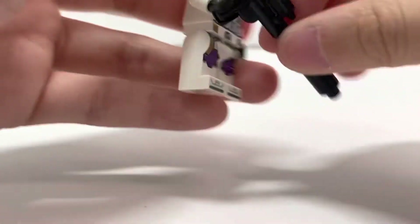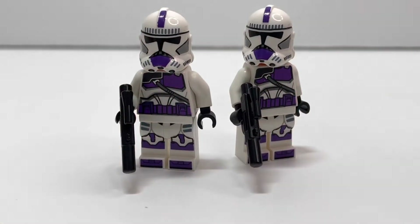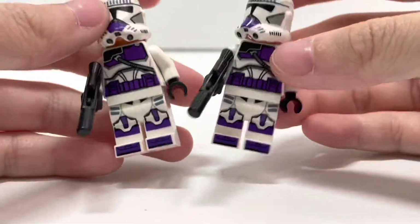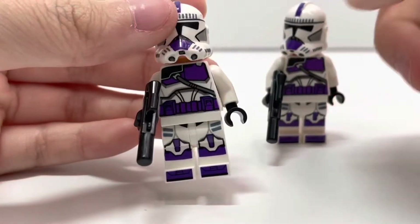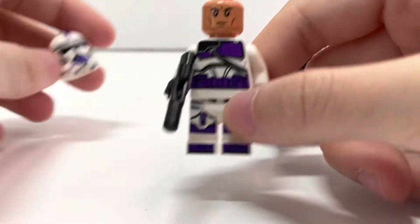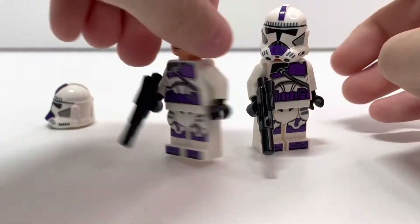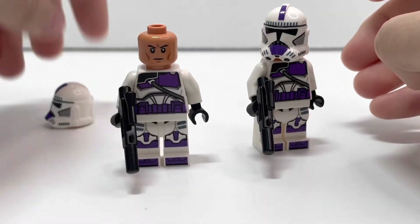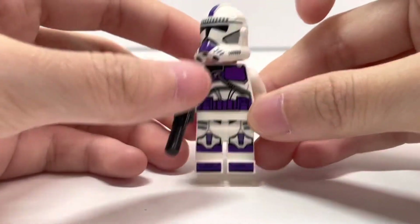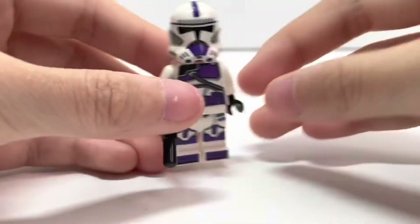Definitely love the clone heads — they look pretty good. Next we're going to go over the two 187th troopers. I believe they're the same; they both have the trooper blasters. The printing looks really nice. The helmet has gray side cheeks, just like the first one. These look really nice — I'm glad we got 187. I really hope we get Shocks and Wolf Pack in the future. You get two of them, so that's pretty cool.